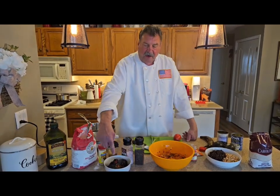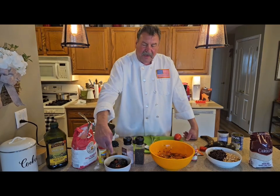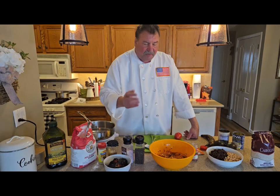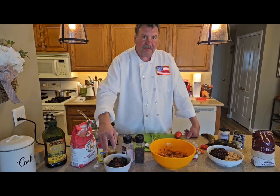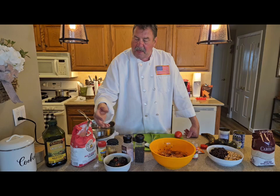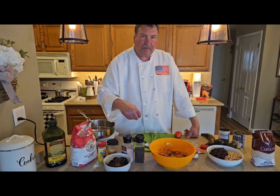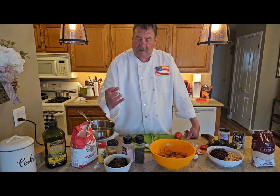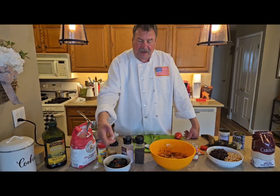Right here I have a fire roasted red pepper. You can't really see it because it's charred. Instead of just taking the pepper and dicing it, I fire roasted it. It's very easy to do at home — once it's charred, you put it into a ziplock bag, close it, and wait about a half hour while it steams, and then the skin just comes right off.